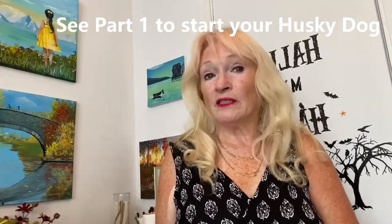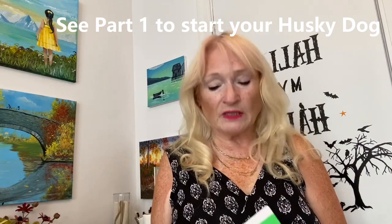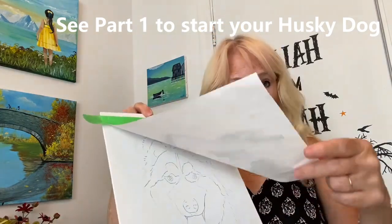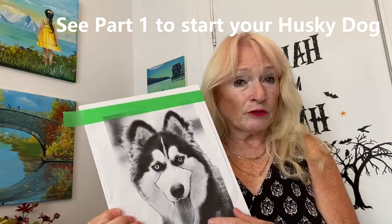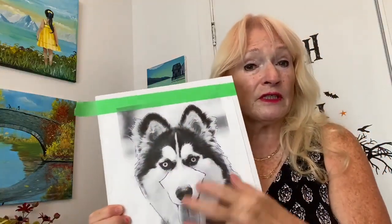Hi, I'm Alison Pryor and I teach acrylic paintings and drawings for beginners and all levels. Today I'm going to show you how to paint a beautiful husky. This is the reference photo we're going to use. I put it on my canvas and I'm going to show you how to transfer this to your canvas so we can get started painting.